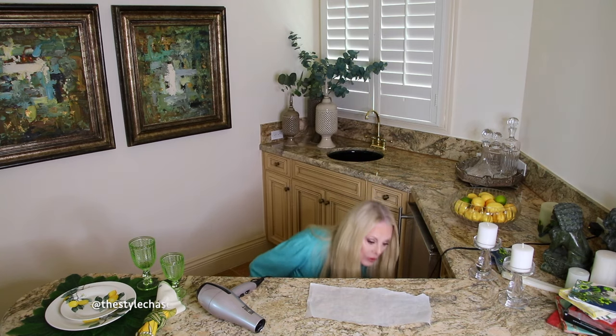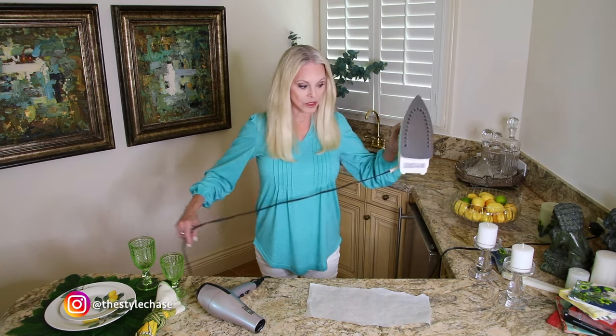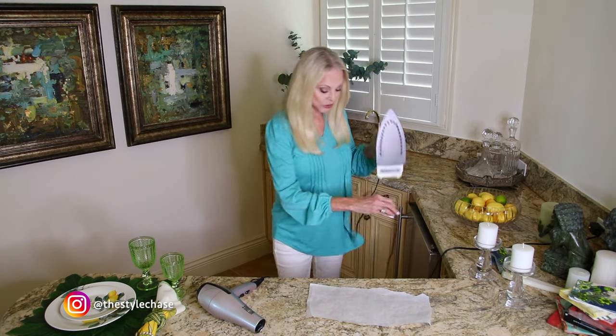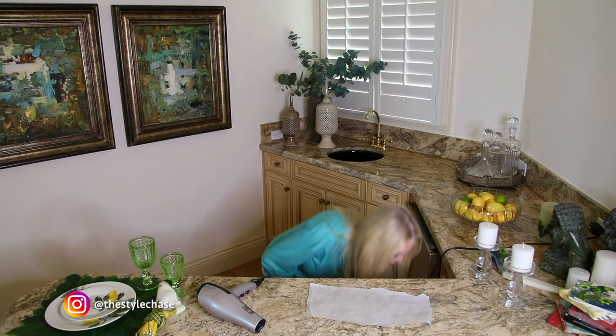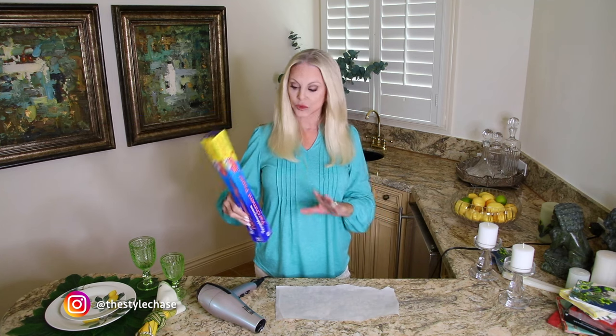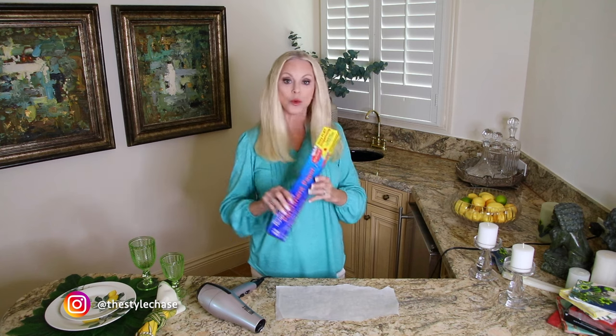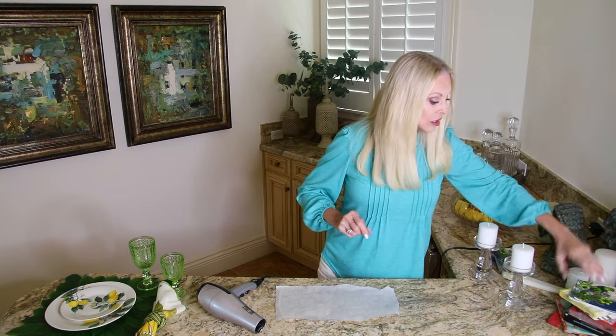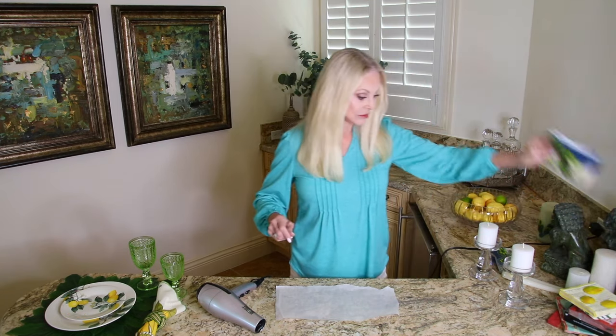I also brought an iron in case I have a cocktail napkin that's a little stubborn. The secret though is you have to use parchment paper — you just tear off a piece. So grab some parchment paper, a candle, a cocktail napkin, and a heating device — whether it's a hairdryer, a craft heater, or an iron.